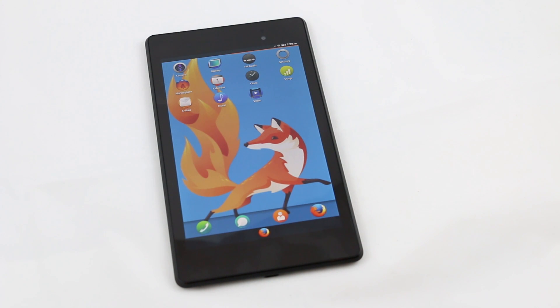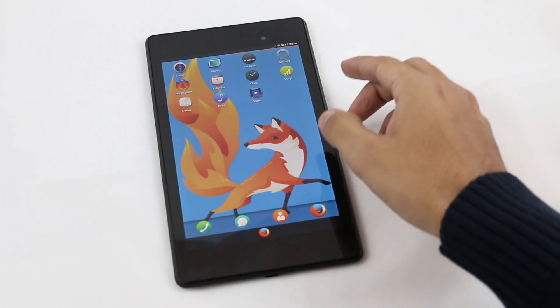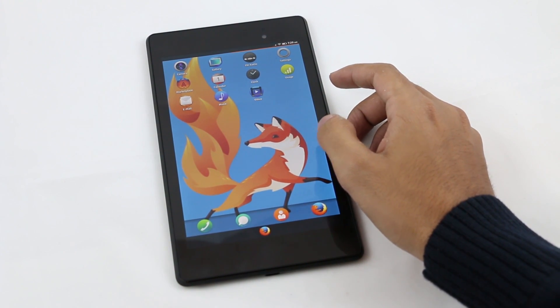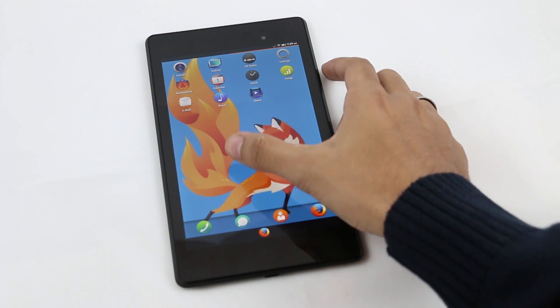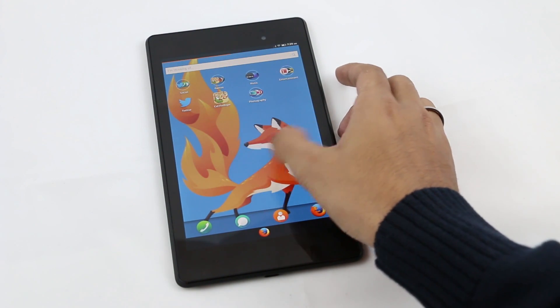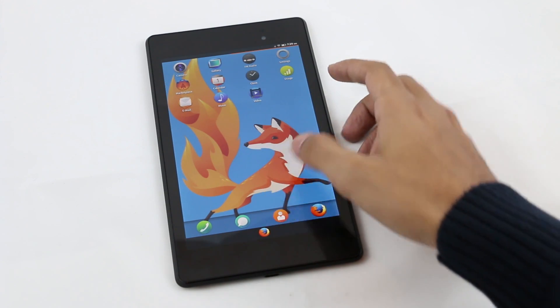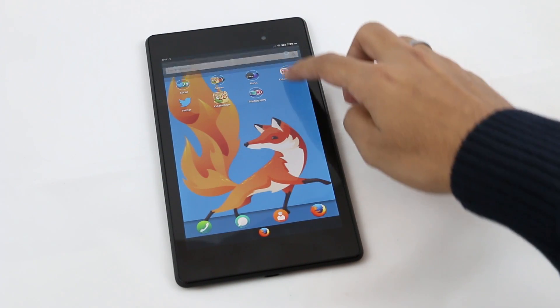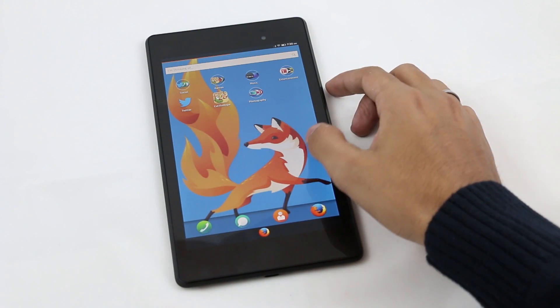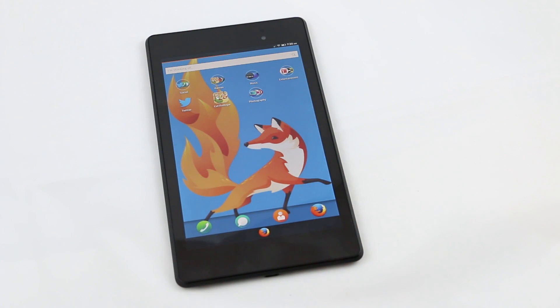This is my review of the Firefox OS ROM for the Nexus 7 2013. This is a port of the Firefox OS, so the ROM is not stable. This video is just to show you some details about the Firefox OS ROM and show it off to your friends. The ROM is still under development, but if you want to install it and experience the Firefox OS, hit link one in the description. So without any further delay, let's have a closer look.